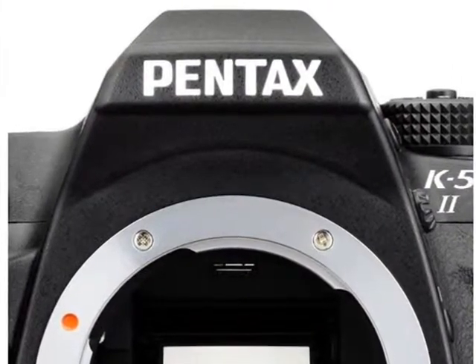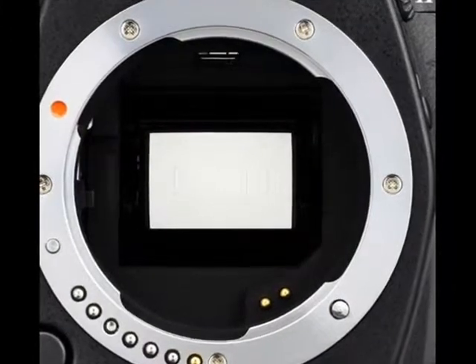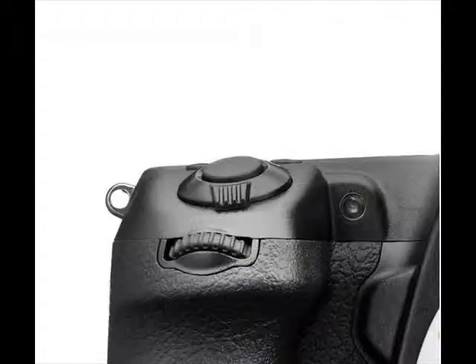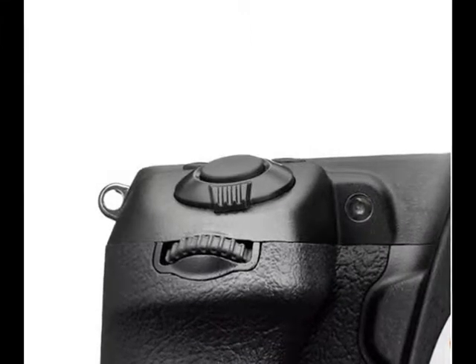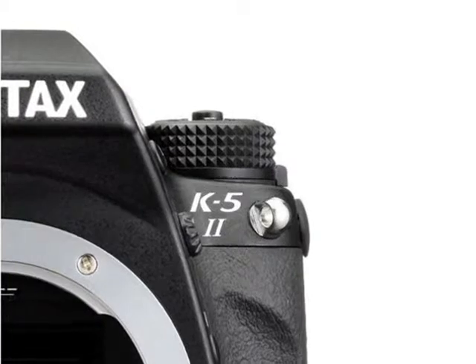This new dustproof, weather-resistant and cold-resistant camera includes a newly developed SAFOX XAF sensor that delivers the broadest autofocusing EV range — minus 3 EV to plus 18 EV — in its class.